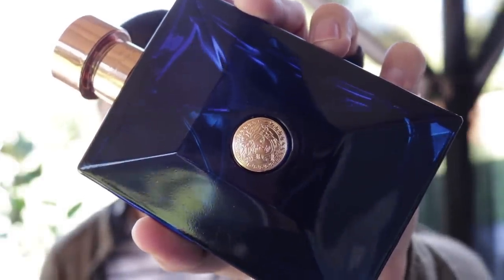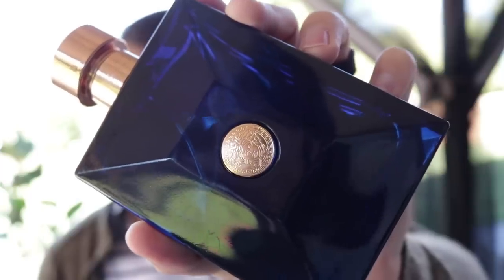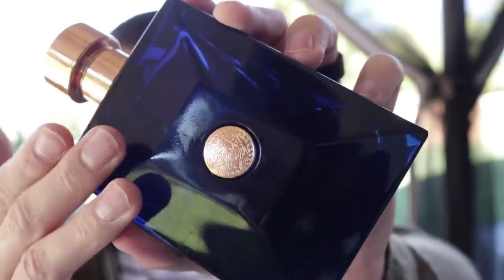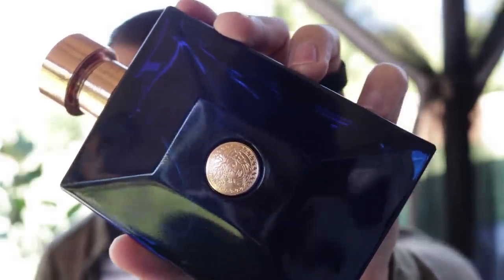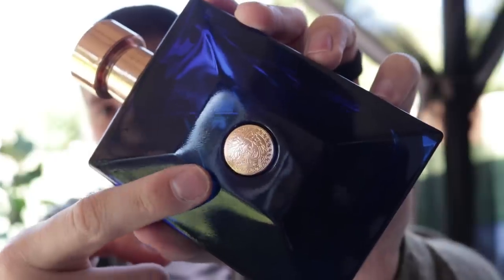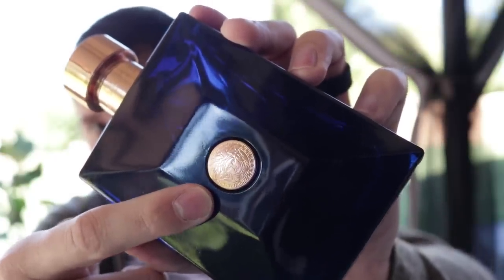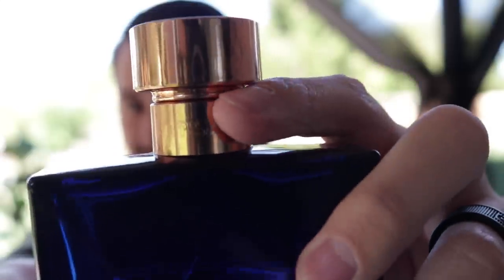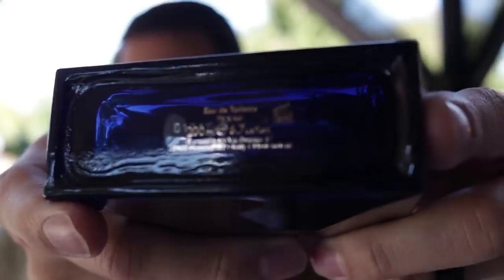Now let's take a good look at the bottle. This is a bottle design that I really, really like — I think it's a classy look. Versace uses this on three different fragrances: Dylan Blue, Versace Pour Homme, and Versace Oud Noir. On the front of the bottle, you have a little medallion with the Medusa symbol. The cap is patterned on top and clicks into place, with a little Medusa on the atomizer. The atomizer on this is pretty good.